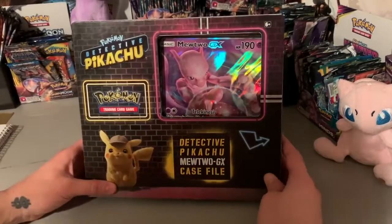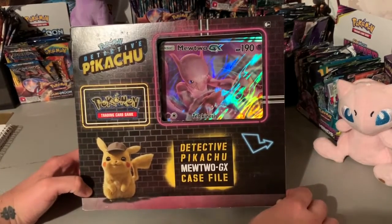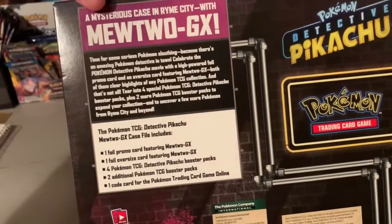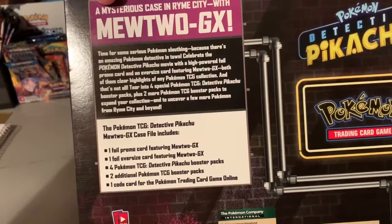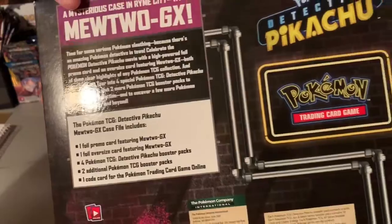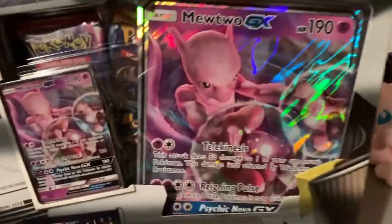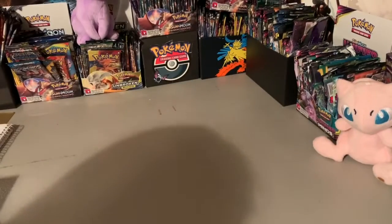What's up, we're back again. Today we're opening up this Detective Pikachu GX case file from YouTube. There's the front, there's the back. It comes with one full promo card, one full oversized card, four Pokemon TCG Detective Pikachu booster packs, two additional Pokemon booster packs, and one code card. A little fancy inside. I think the packs are Sun and Moon. Let's get into it.